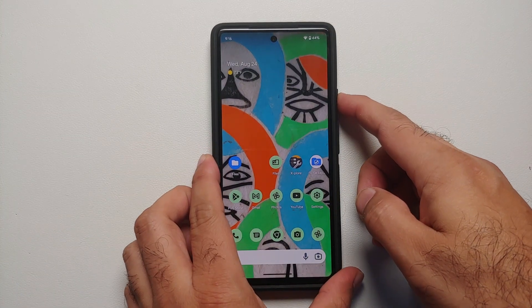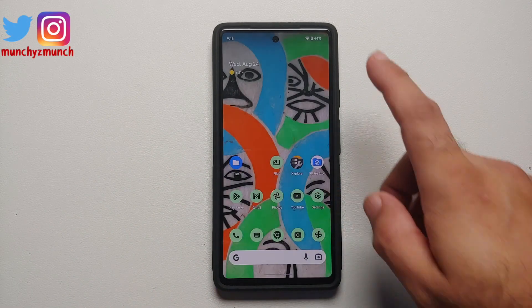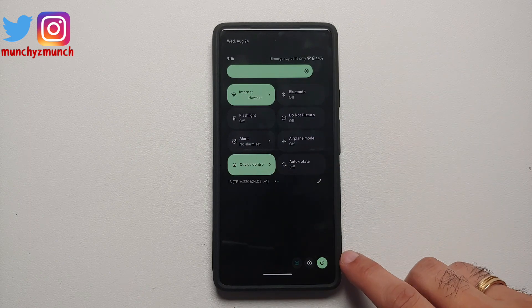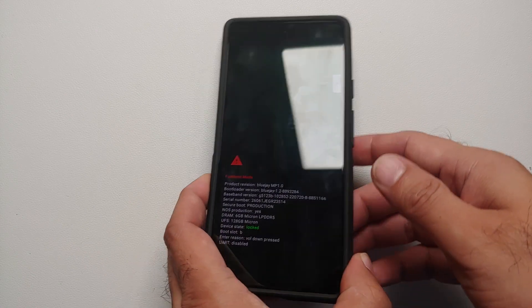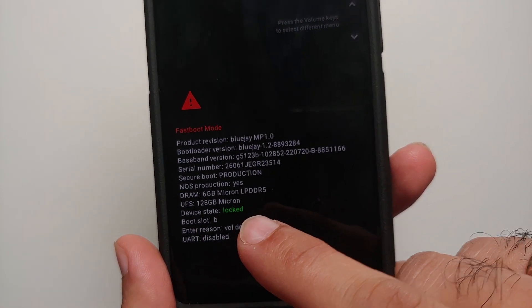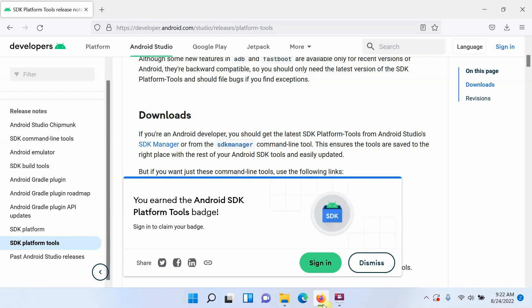Next, we need to boot the Google Pixel 6a into fastboot or bootloader mode. Press and hold the power button to turn off your device. If you can't get the power menu that way, access your quick settings panel, find the power menu, and select Restart. As soon as the screen goes black, press and hold Volume Down. This will boot you into fastboot mode. Here it is — in fastboot mode, the device state currently says Locked, meaning the bootloader is locked.